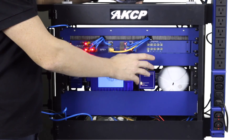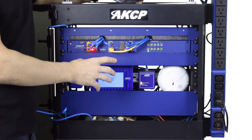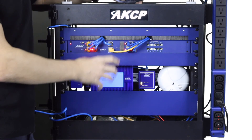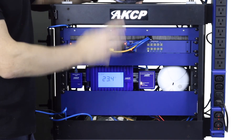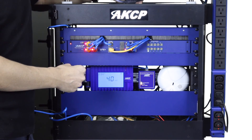By combining the smoke detector with the inline power meter and relay, you can access the AKCP patent pending fire suppression technology. In the event of a fire caused by an electrical fault inside the cabinet, the smoke detector will detect the smoke and shut down the power to the cabinet, eliminating the source of energy for the fire.